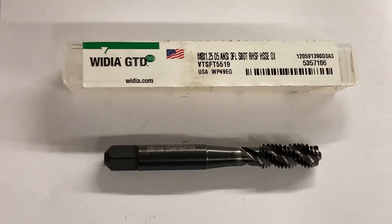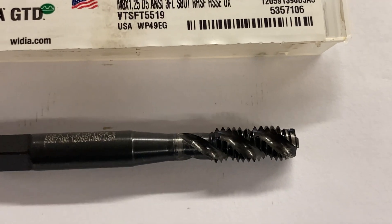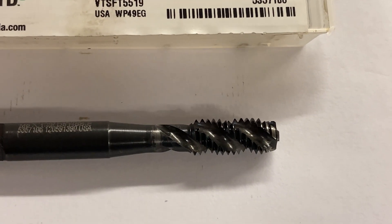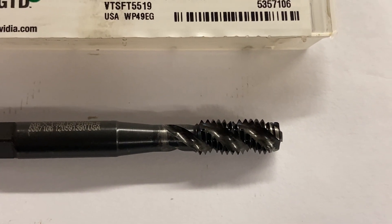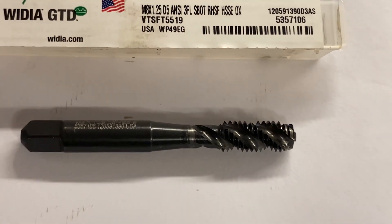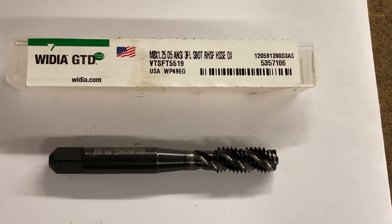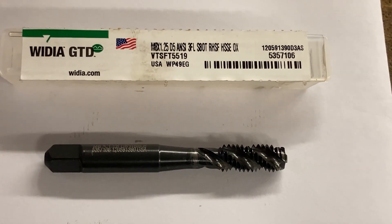Here's one option — this is a high spiral tap. If you look at the flutes on it, they look a little funky. That causes the chips from the cutting of the tap to come right up the flutes and out of the hole when you're tapping. So there's no chips pushed into the hole, there's little chance of pack-up — they come up and out of the hole and cause fewer problems.